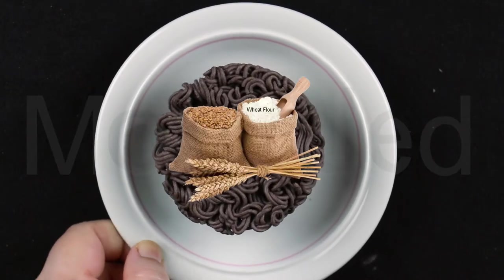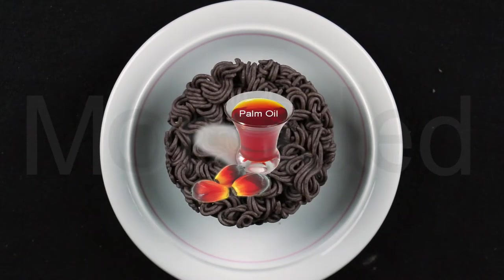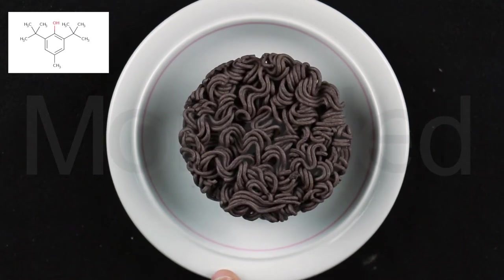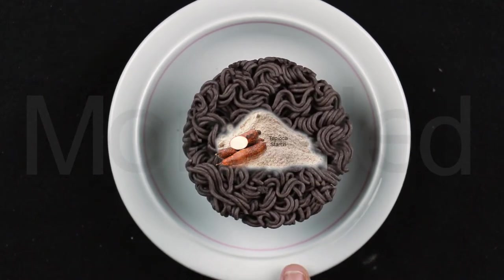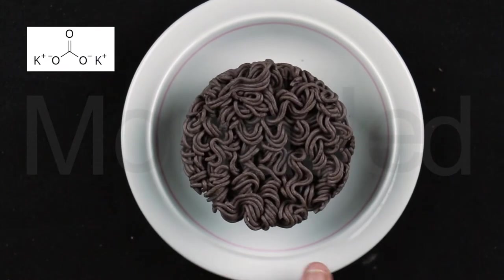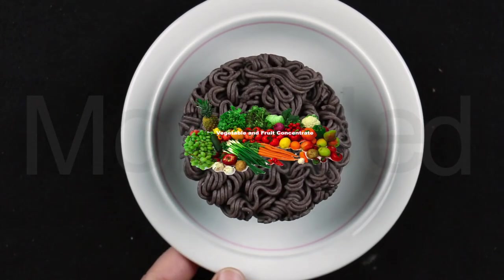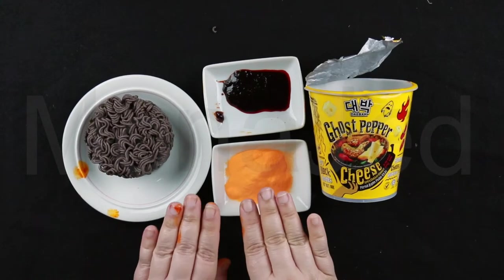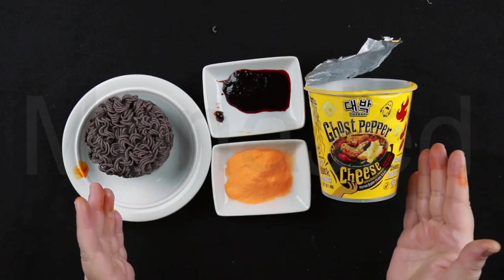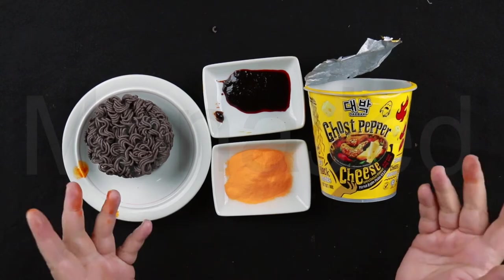The noodles are made from wheat flour containing gluten, palm oil containing antioxidant butylated hydroxytoluene or BHT, tapioca starch, potato starch, cocoa powder, salt, stabilizers, triphosphates, potassium carbonates, xanthan gum, fruit and vegetable concentrate. Now that we have dissected our contents of the ghost pepper cheese flavor, let's get to the kitchen and cook this up. Follow me.